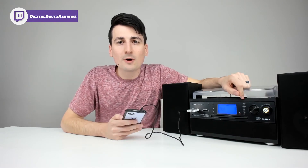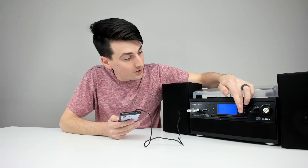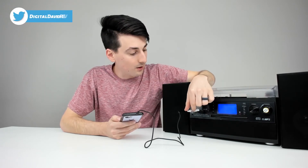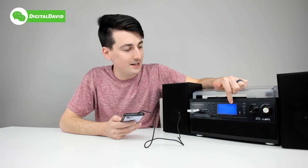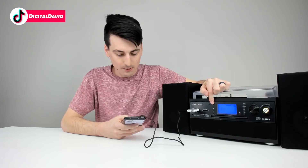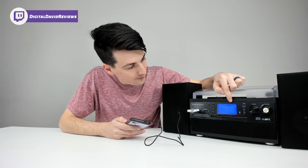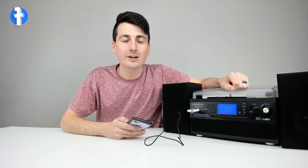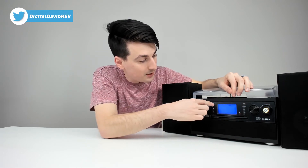Everything sounds great. To record from auxiliary, select mode aux and plug your device into the aux input. Select record — you'll see USB flashing because we have our USB drive plugged in. Select record again and it's flashing, ready to begin. Push the play/pause button when ready. To finish recording, select the stop button, then push the record button one more time and your recording is complete. To play back, select mode USB and push play.